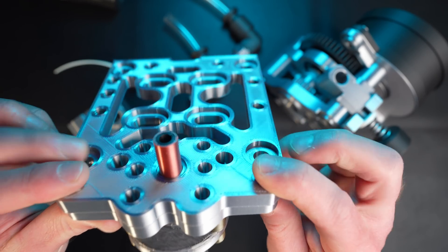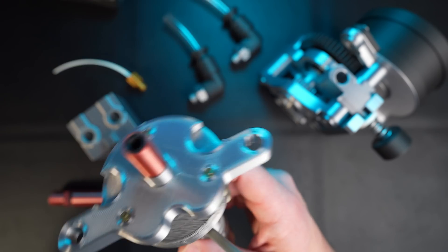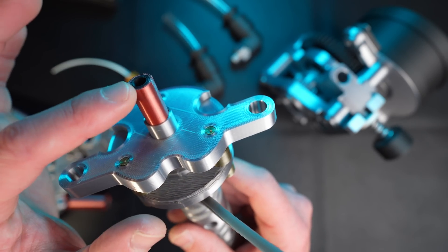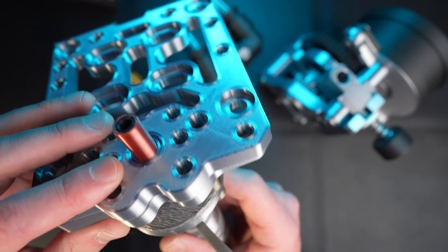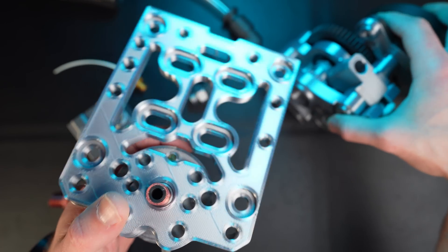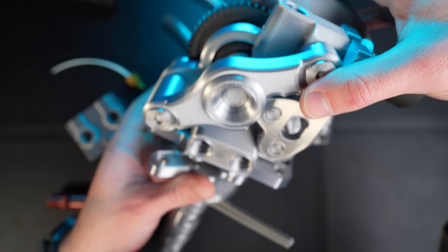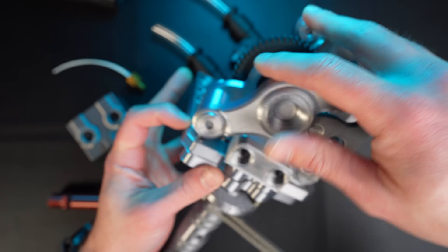That looks good, and then this is gonna be bolting again just like the current VZ print head. This whole part here is going to be in contact with the top plate, and it's also in contact with the heat brake, so the whole heat brake will be cooled inside the top plate as well. Then the VZ extruder will be able to just slide on that heat brake — it's a little tight, but we want it tight.